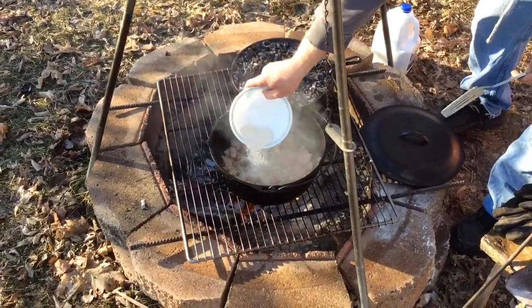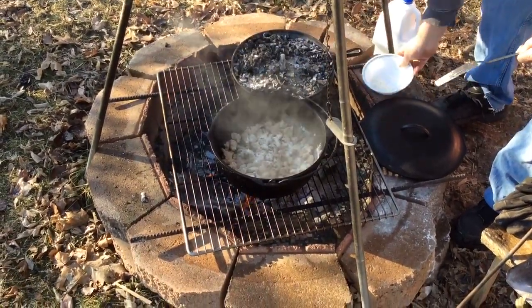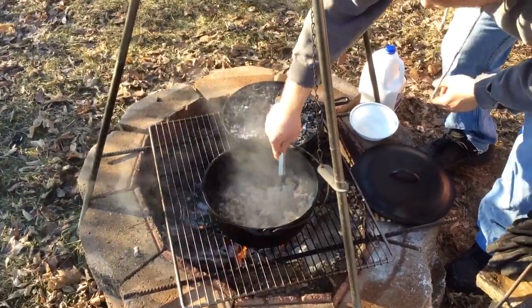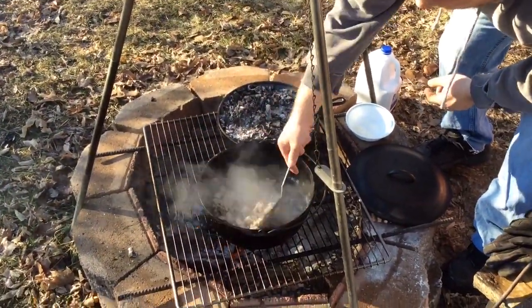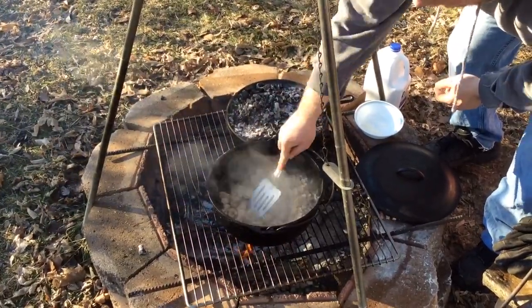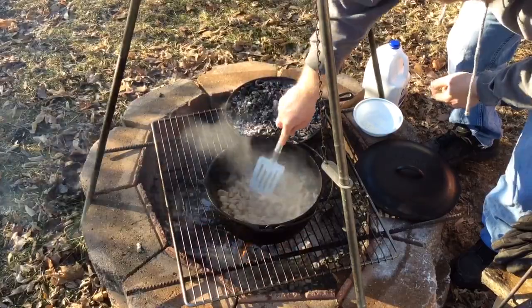Put a little more mix in here. Get this all coated good. Now the fat in here is what was already in the meat — I didn't add anything to it. The seasoning from the cast iron.